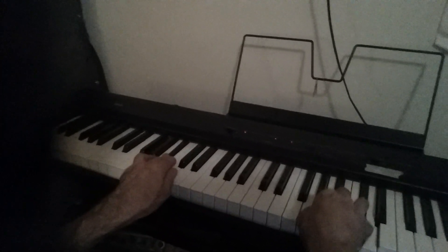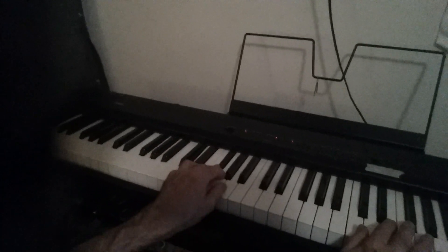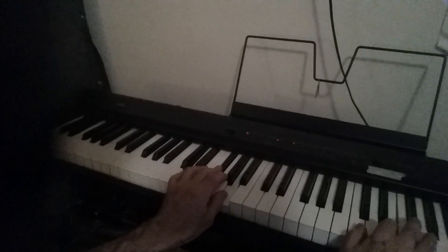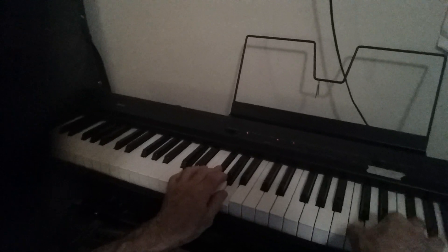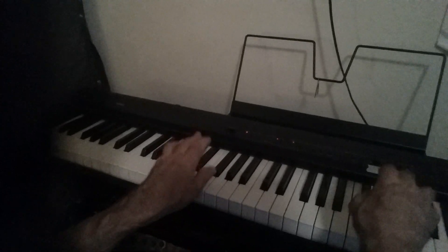Back to G minor. Now the D, F sharp, A. Here we have C, E, F sharp, A. To G, C minor.